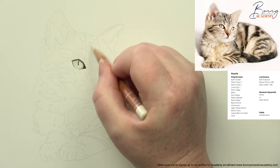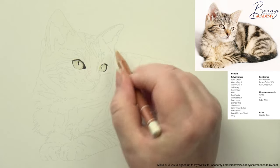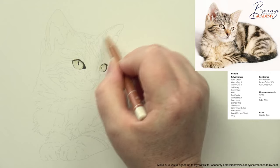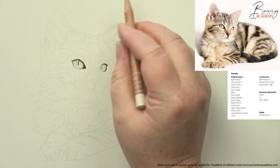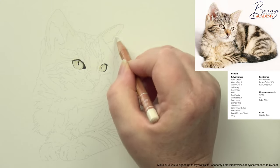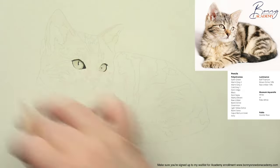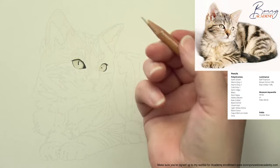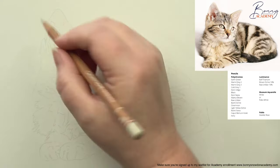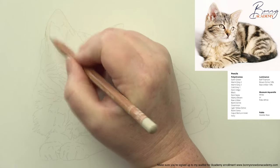I'm bringing that buff titanium through down into the rest of the cat as well - quite roughly, not being particularly careful, just whacking that color in and following where these blocks of color are going but also bringing it into those darker areas. I don't need to bring much into the top bit because it's mostly brown. I'm bringing it down into the nose area too. This is a proper speedy drawing - we're not thinking about multiple layers or being really particular and precise, we're just going for it.